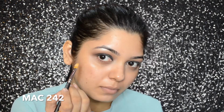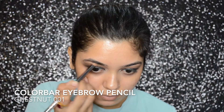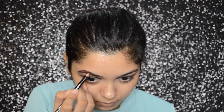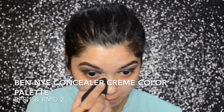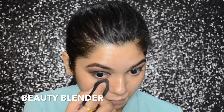Then I will be using the Makeup Revolution highlighter to highlight my brow bone, using the MAC 242 brush. To define and fill in my brows, I will be using the Colorbar Eyebrow Pencil in color Chestnut. For any correction under my eye area and mouth area, I will be using the Ben Nye Concealer Cream Color Palette, and then blending it out with a Beauty Blender.